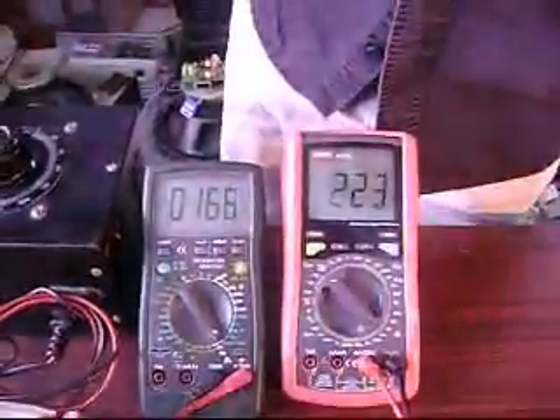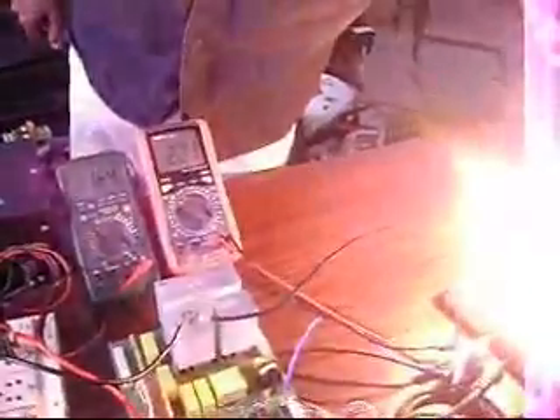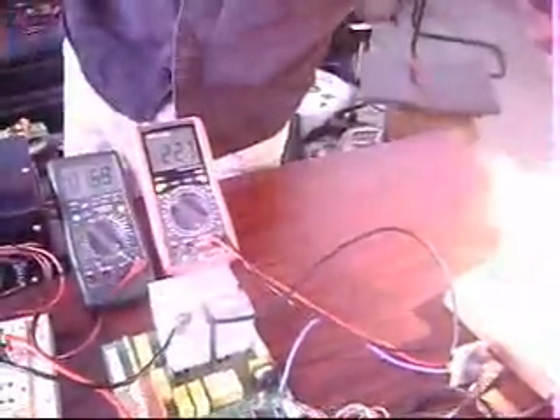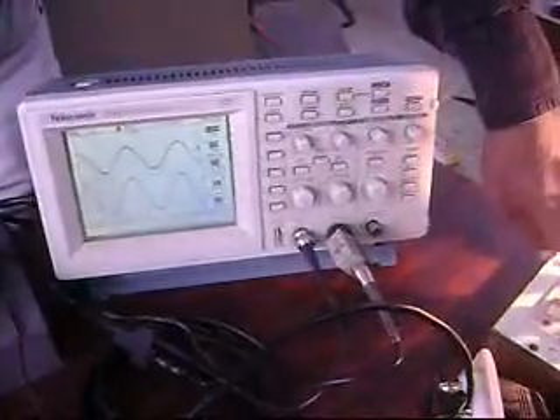Switch on the load. The output remains 220. Switch on the bulb, then switch off. The output still remains 220.